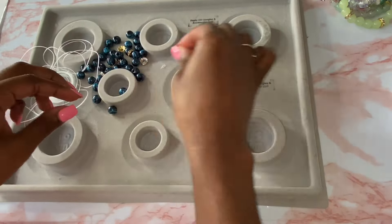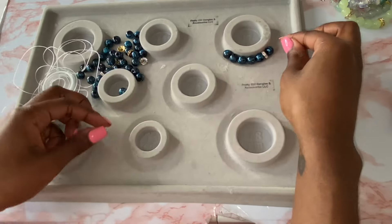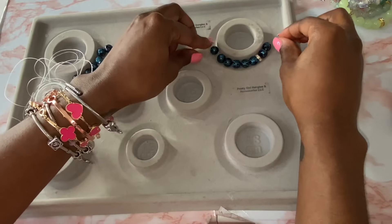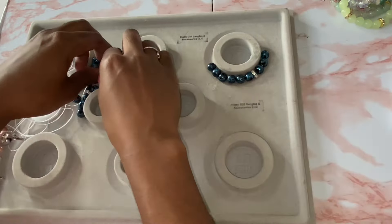The first thing I'm going to do is choose the size of your bracelet. I'm going to go with a 17 centimeter bracelet — that is the average size of the American woman's wrist. 17 centimeters never steers me wrong.